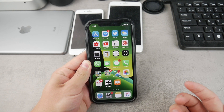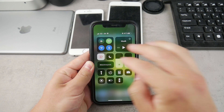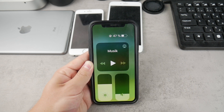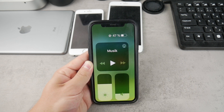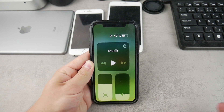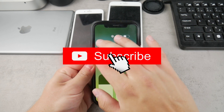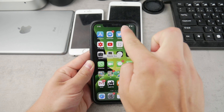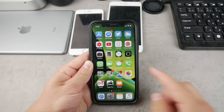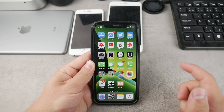Every time you want to see the exact battery percentage, you need to swipe down and access the Control Center. You can see that we have only 47% of the battery left, and this is the only way you can see it on your lock screen or home screen. It's just not possible to put it there because of the lack of real estate — the notch means you don't have enough space.